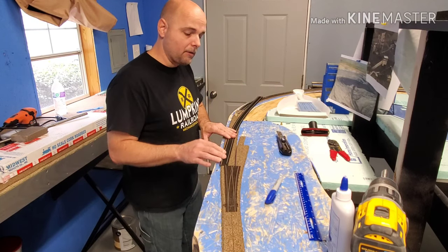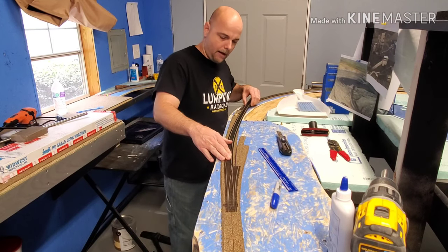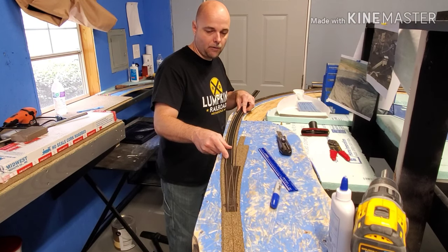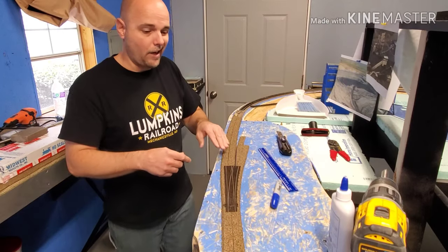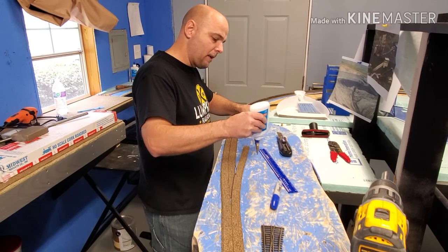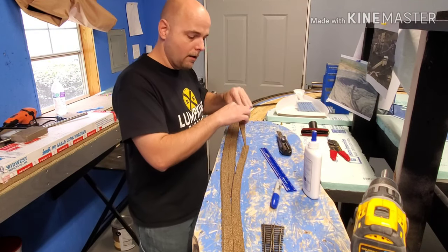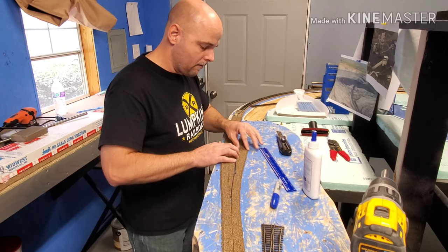A lot of times I'll take a ruler and straight-edge it. I guess 'anal' is the word to use, but I just like clean trackwork — I've got to have the same spacing to the outer edge. You can eyeball it, and that's what I usually do. When you cut these pieces, it doesn't matter which side you start with, whichever you're comfortable with. I'm comfortable always starting on the main route and then going to the diverging route and adding all of that in.